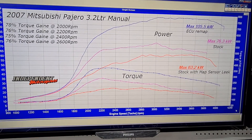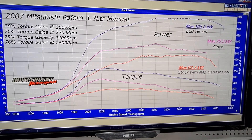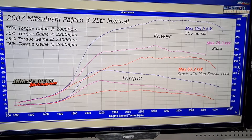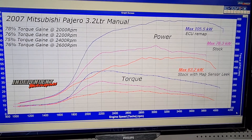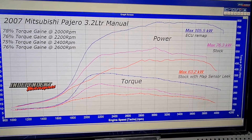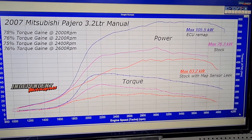So that's our 2007 3.2 remap. Don't forget to click the bell, subscribe to the channel if you want to continue watching our stuff, and check out our social media — we update that daily. Once again, thanks for watching and have a great day.